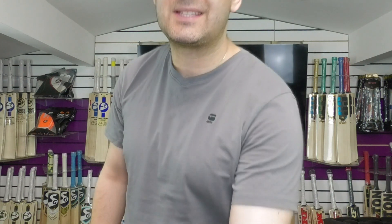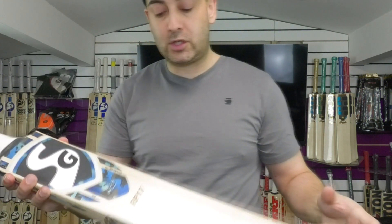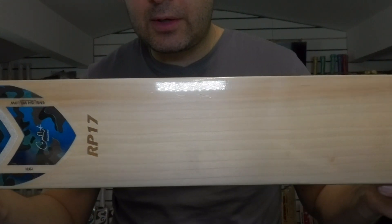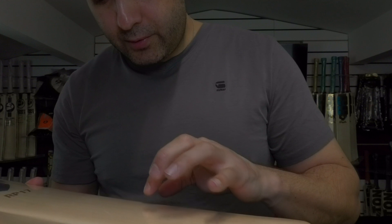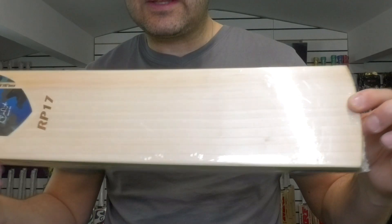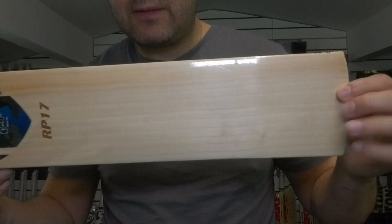We're going to start off with this lovely RP17 Players Bat from SG. If you have a look there, you're getting stunning grains. You've got 11 grains — very straight, very even.